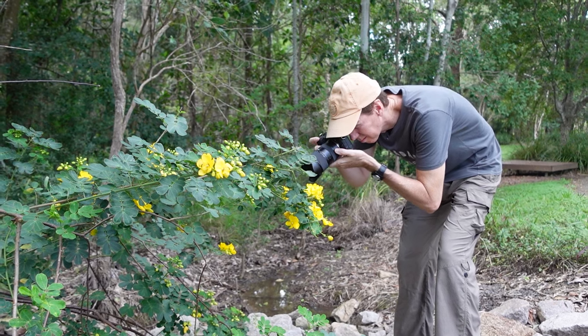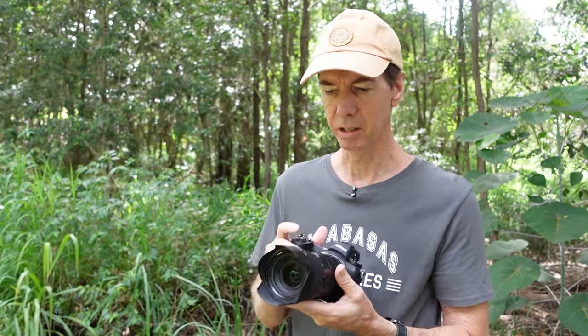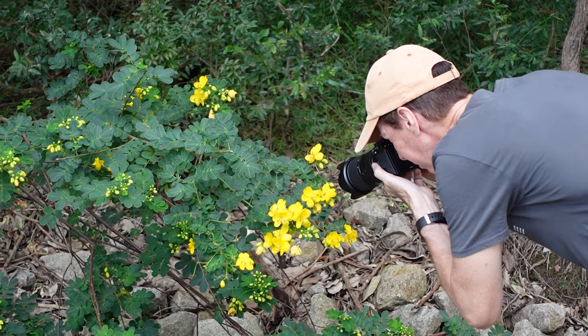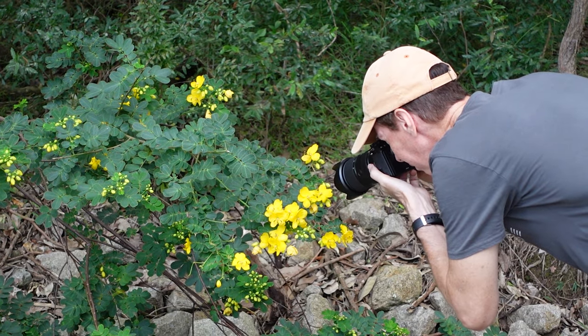Already with this lens, I've noticed one thing: when it's teamed up with my Nikon Z7, it makes for a really lightweight combo. I can walk around with this in my hand quite comfortably, and it's beautifully balanced. This combo is just lovely to use.